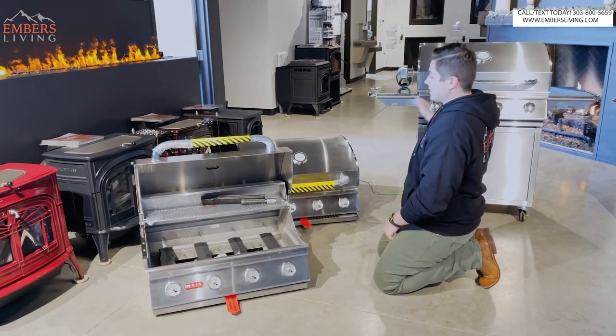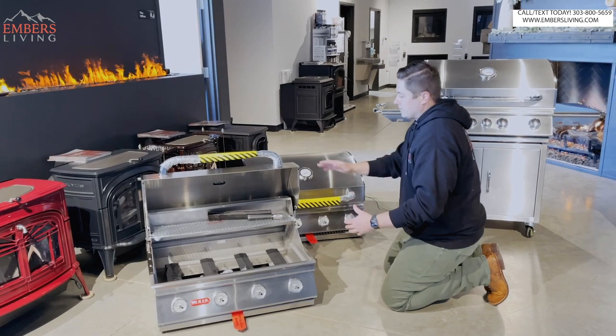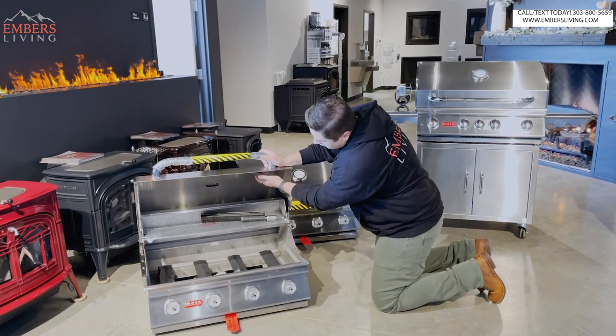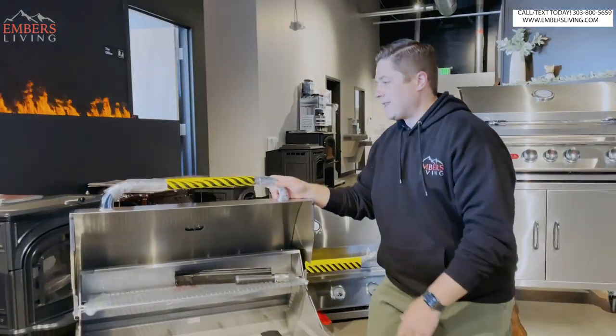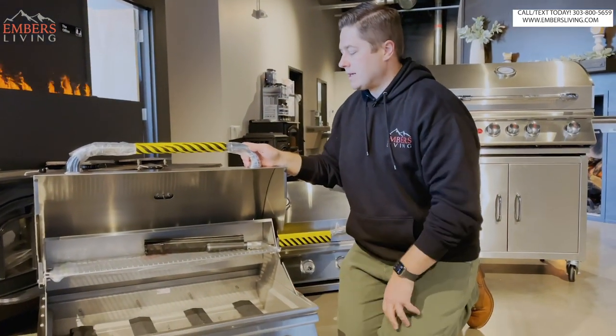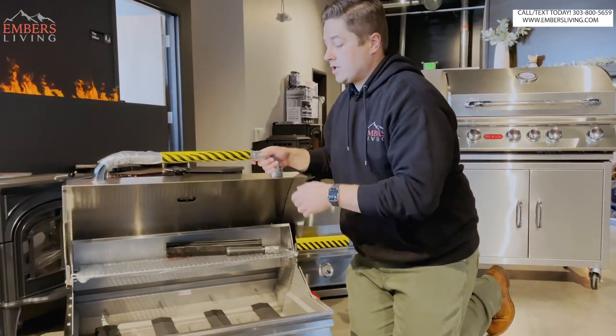They're gonna be the same size. So we have the Outlaw, the Lone Star, and the Angus - they're all built on the same platform, same hood system, everything. Double-lined hood. What's cool about the double-lined hood is it does help with a little bit of temperature retention, but mainly it's gonna help so you don't have discoloration on your hood.